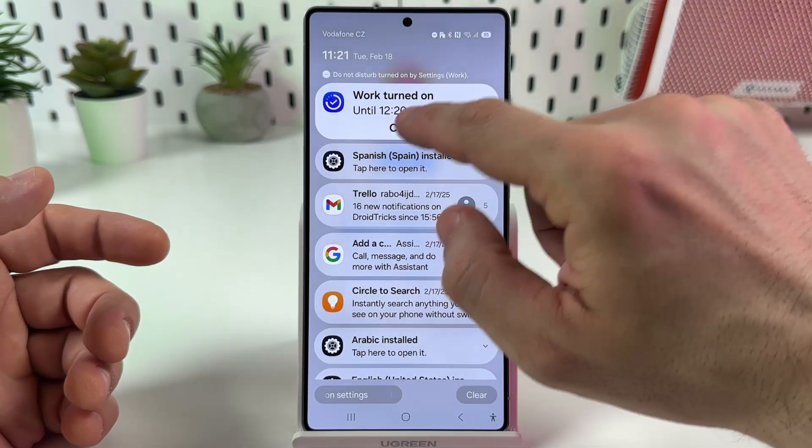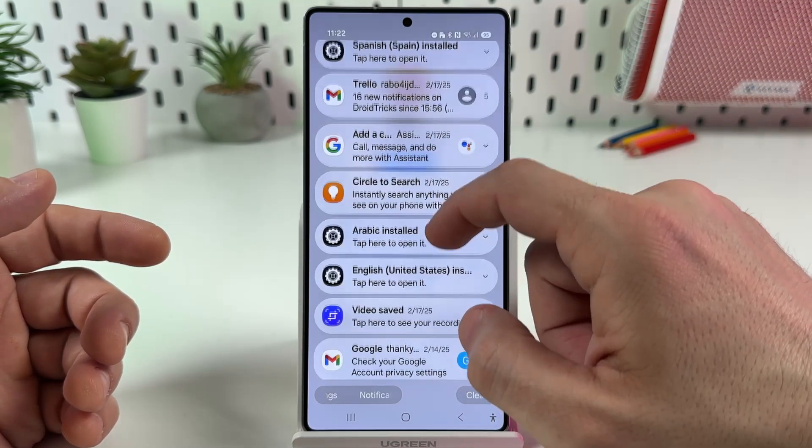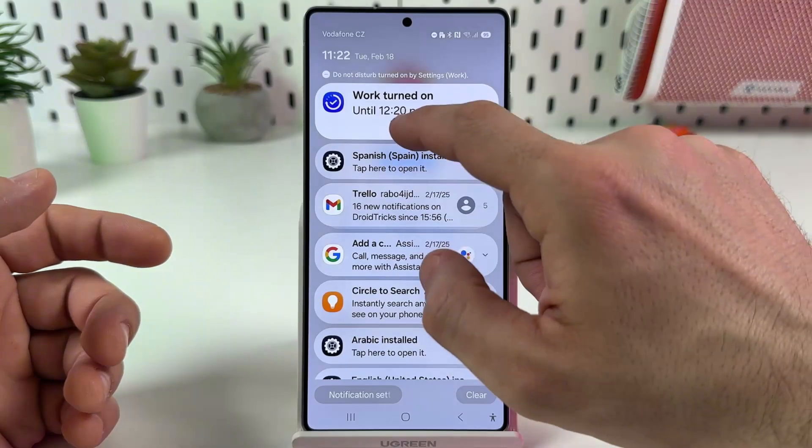Now let's see — we can cancel work mode from the notifications panel. Let's cancel it.